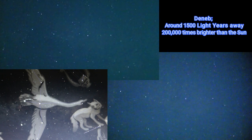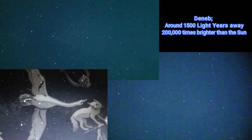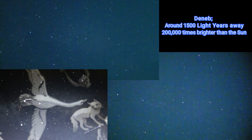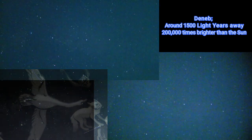Alright, one final constellation that's always directly overhead — Cygnus, the North Cross. And even though it's getting light, I can still pick out the Milky Way passing through it. Yeah, that's a good test — the North Cross.